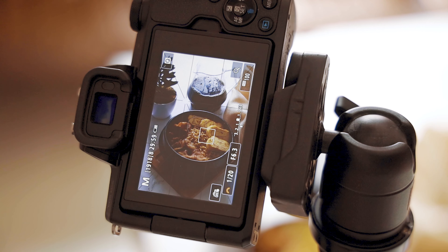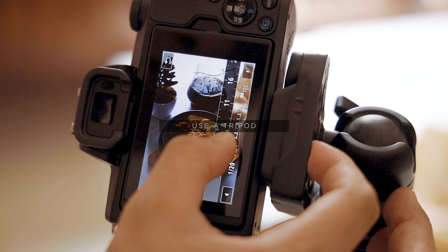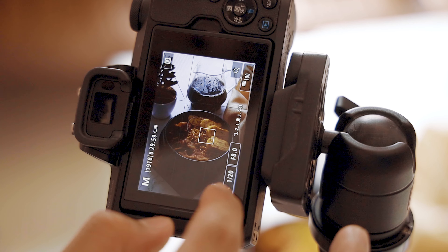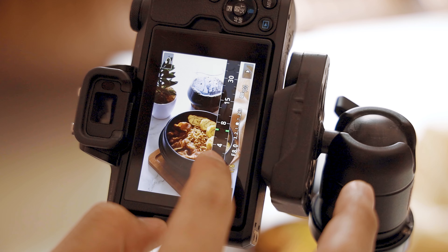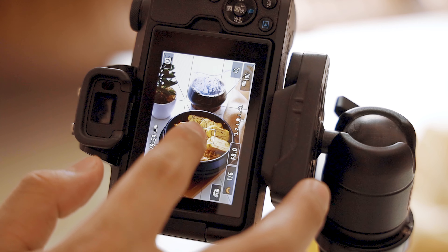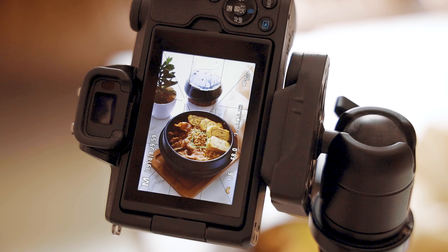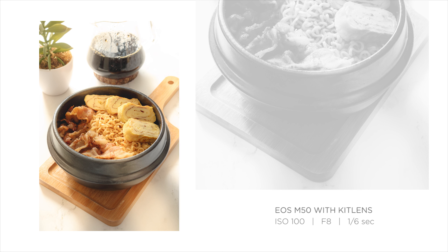If you want to shoot your food with just the ambient light, use a tripod. My aperture right now is at f8 because I want my subject to be sharp all the way. Since we have a narrow aperture, we will use a slower shutter speed so that there will be enough light in our photo. My ISO is 100 so that I can get the best image quality.